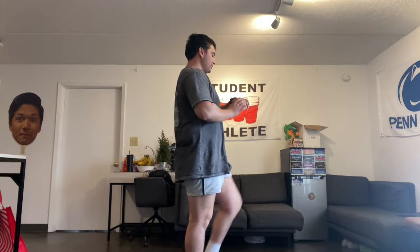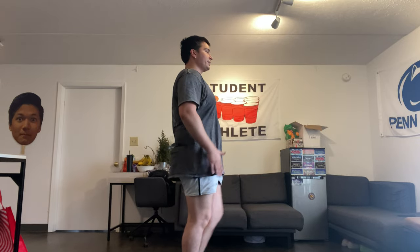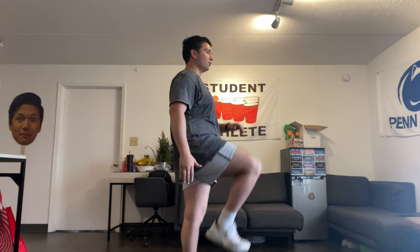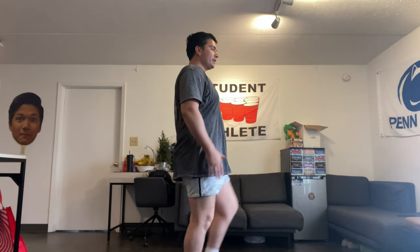We don't want to hunch over or lean too far back — just raise our knees up to our waist. Light taps, keep it going, keep it moving. Five, four, three, two, one.